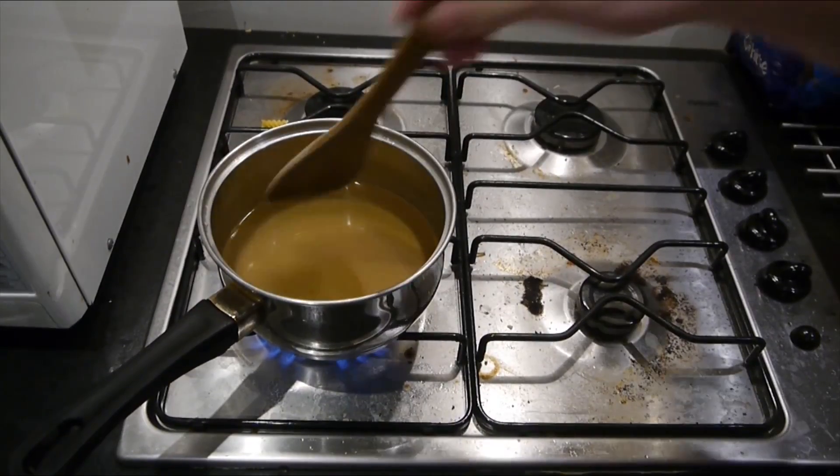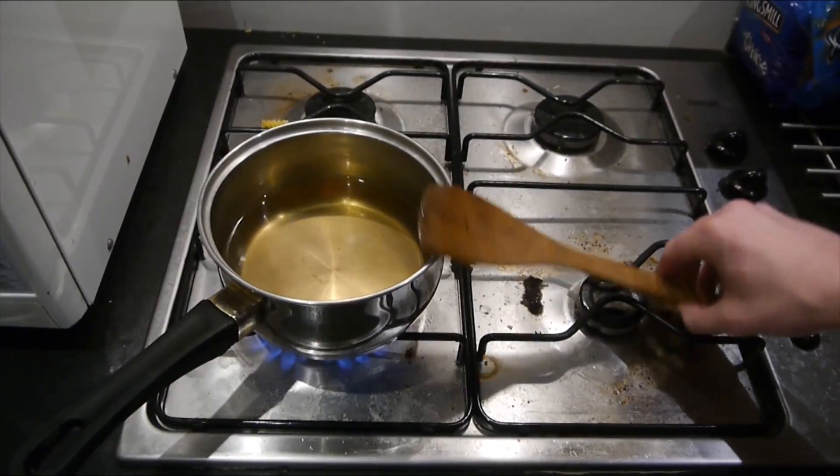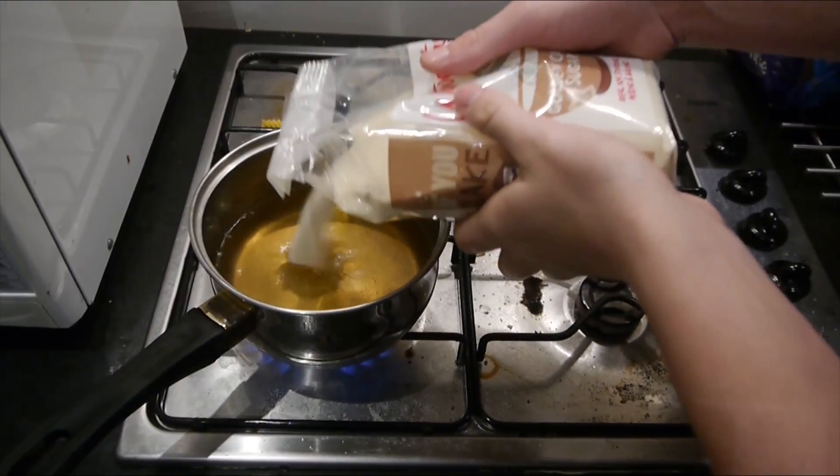Once your stove is on, you want to just mix the mixture. I reckon I need to add in a little bit more. Add in some more sugar if you need to, and you'll want to do this for about five minutes. As you can see, it's on the boil.